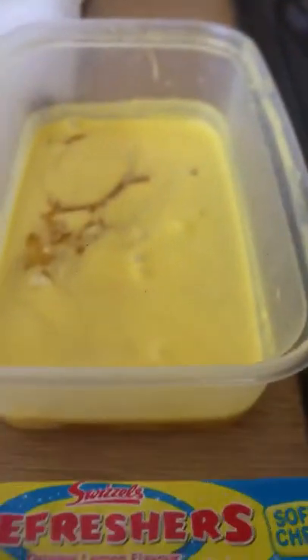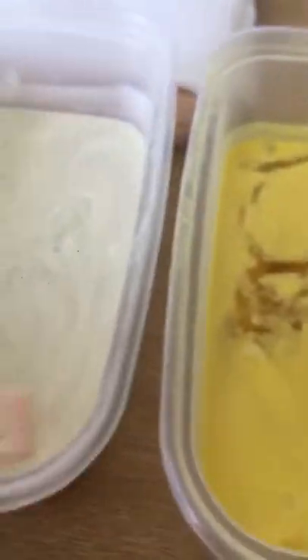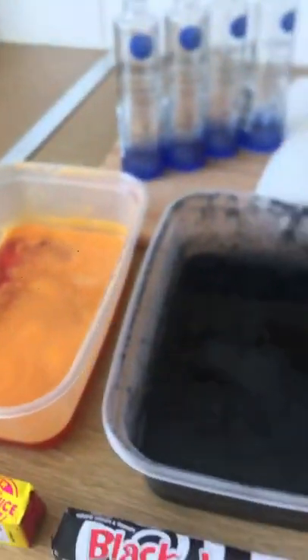One eternity later... So guys, I've finally taken them out of the fridge. It seems like an eternity but it was only a few days. Let's have a look how they turned out. As you can see, all the sweets are more or less dissolved — there's the refresher, the drumstick, the blackjack, and the fruit salad.